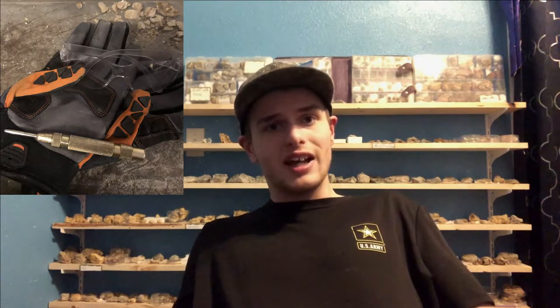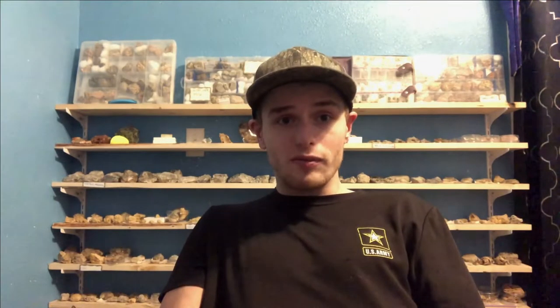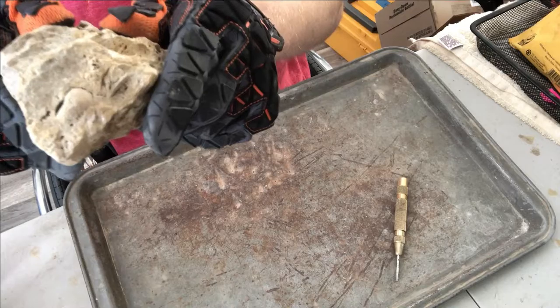Another thing to keep in mind is that this rock appears to have a bunch of fossil fragments going throughout it, so we'll have to make sure that we don't accidentally destroy another fossil we could end up getting out. The tools we'll be using are our trusty pin pusher, along with safety glasses and gloves so we don't stab our hand with the point.